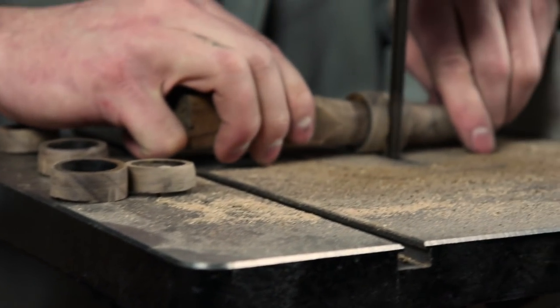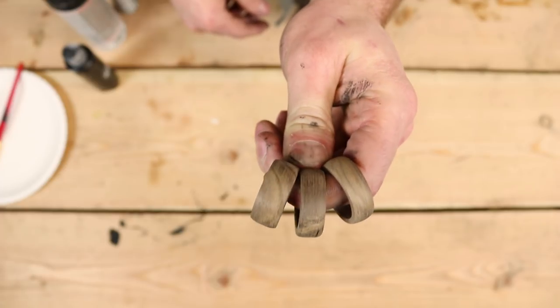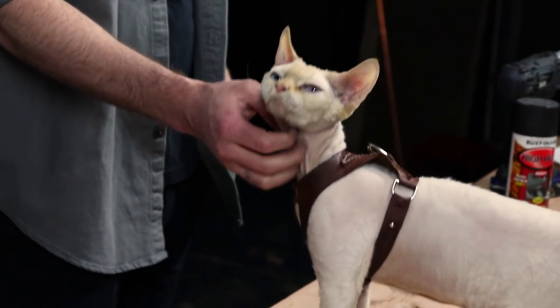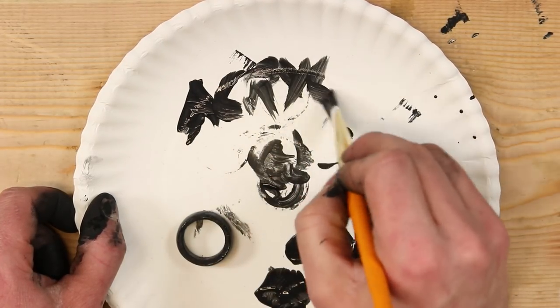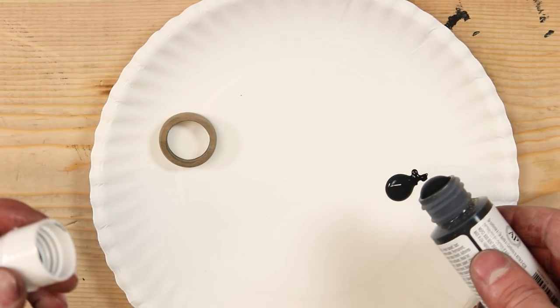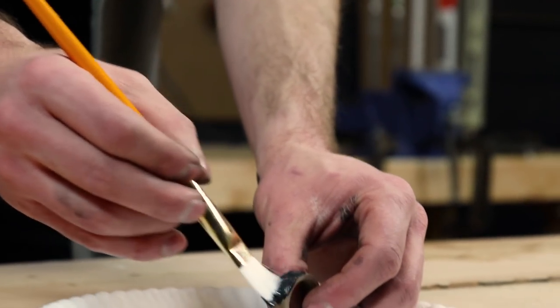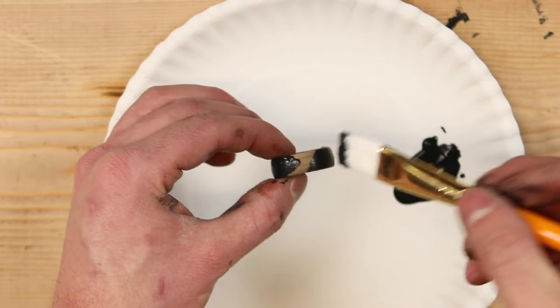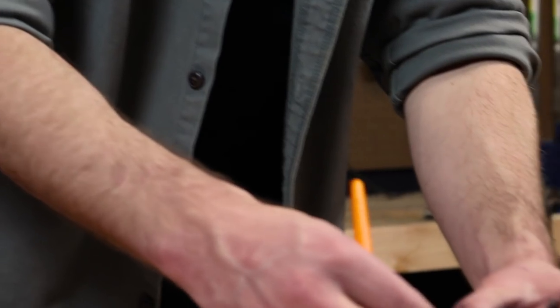I blew one up on the lathe. It's fine — I was wearing my safety glasses. And finally on to painting the rings. Acrylic is going to be the first paint we use. This is just cheap craft store acrylic we got from a local store for about 98 cents. I'm using a soft brush to apply it, doing a few light coats and making sure I hit everywhere on the inside and the outside.